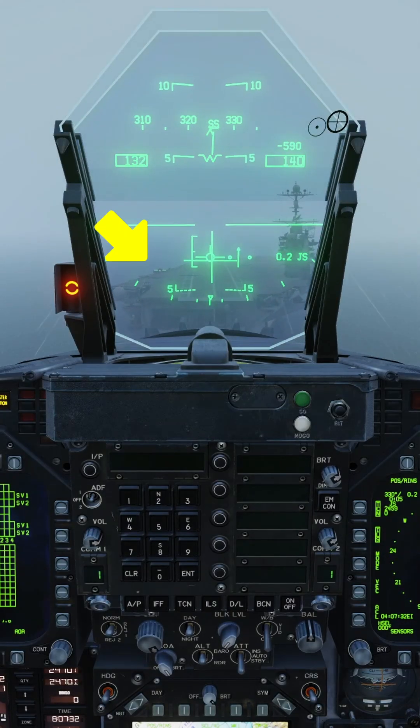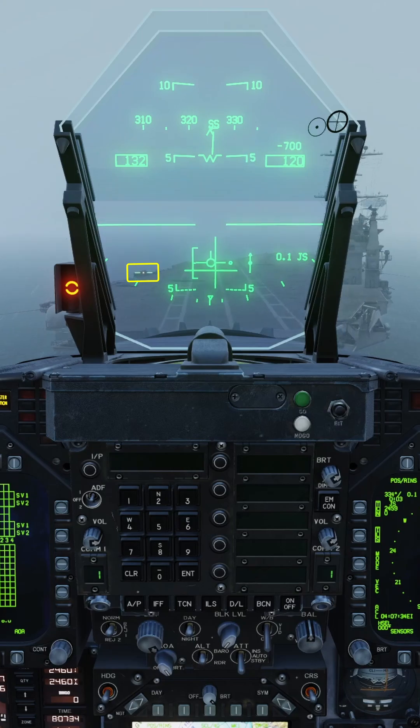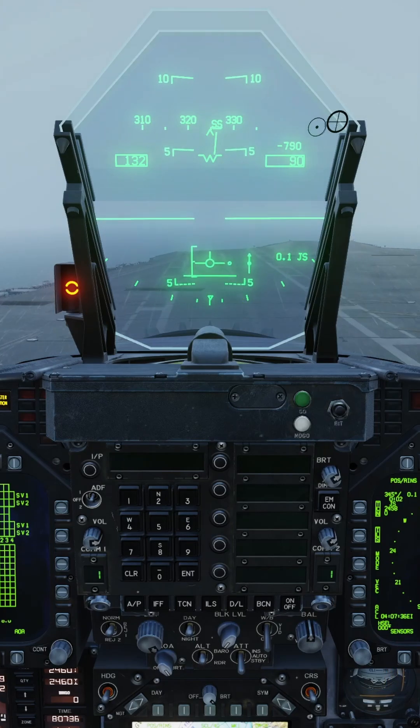Once you've spotted the carrier, locate and fly the ball. Scan between the ball, your AOA, and your alignment until you've landed on the deck.